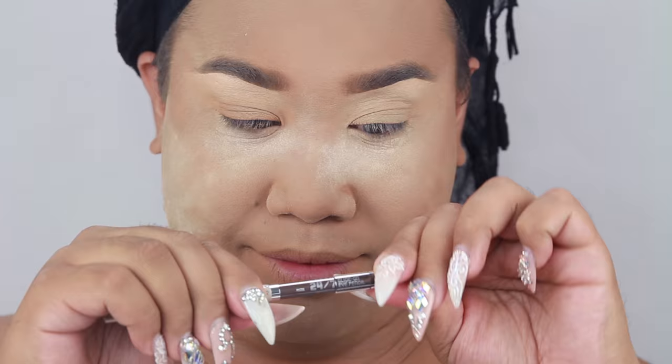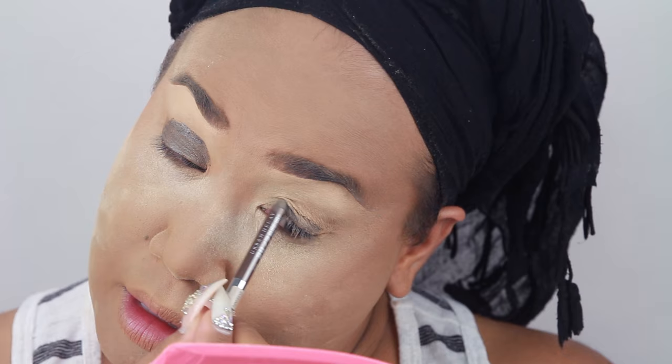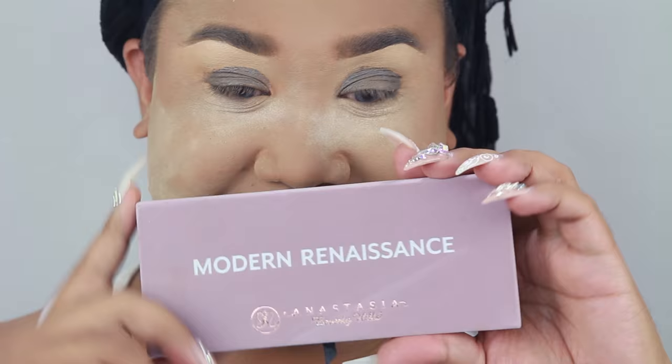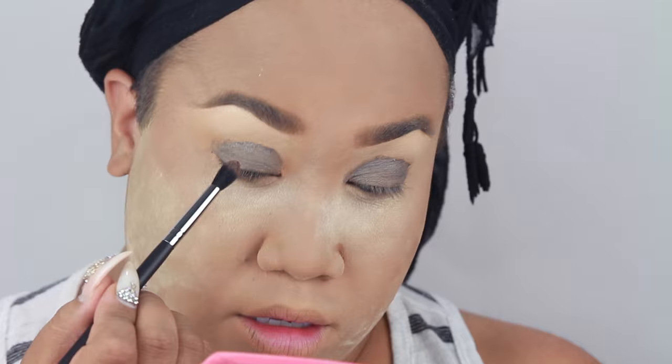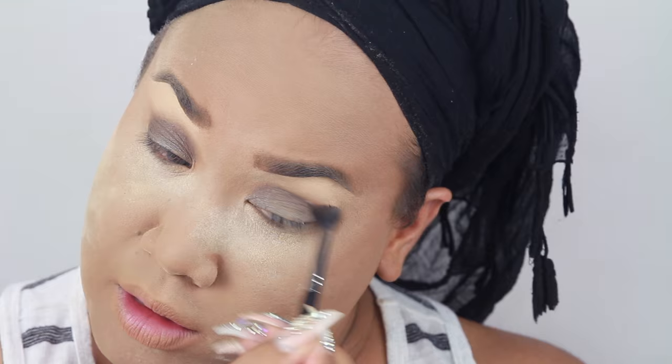I'm going to take this Urban Decay 24/7 pencil in the color Pistol. These eyes are not going to go anywhere because this is waterproof, and it will give a true shade by priming the eyes with a similar color. I love that it's double-ended — you've got a black and a brown. Moving on to the eyes, we're going to take the Modern Renaissance palette by Anastasia Beverly Hills. The shade Warm Taupe is a beautiful transition color. If you guys are into warm tones, red tones, pink tones, fuchsia tones, this palette is the best for you.